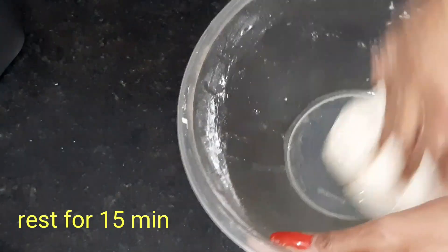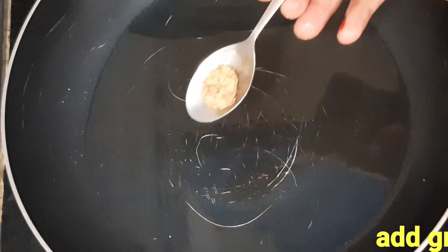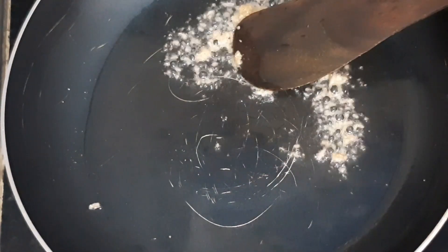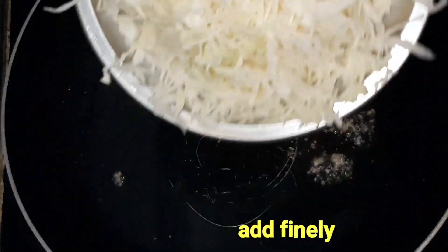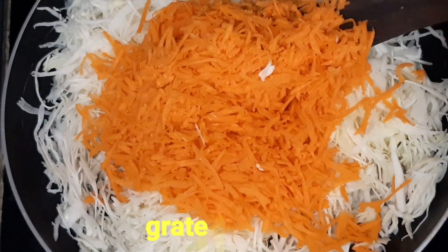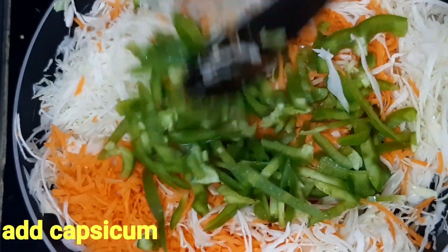After it's done, let's wash the water in a few minutes. Then scrape this indigo.